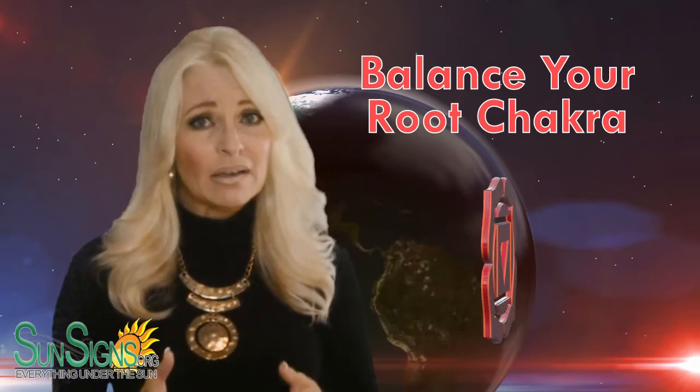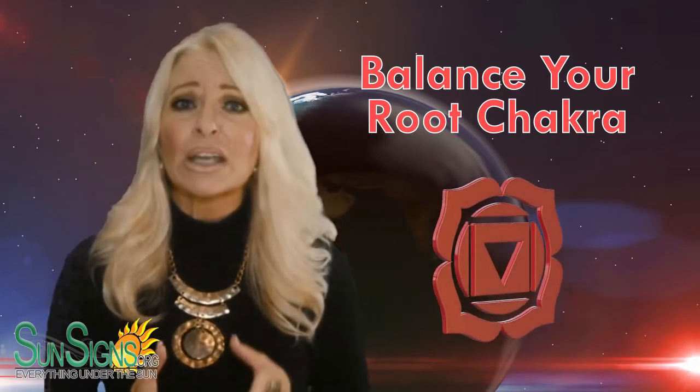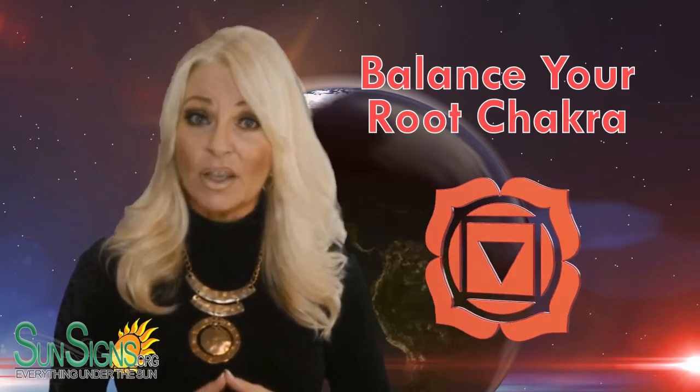But before that, find out if your root chakra is really unbalanced with the free chakra quiz on SunSigns.org. Now let's take a look at the meditation for balancing your root chakra.